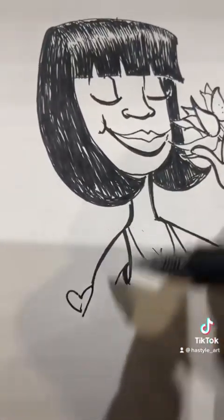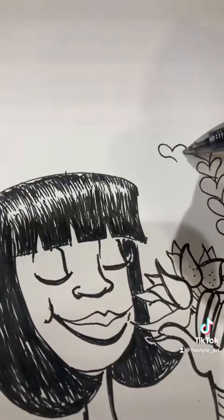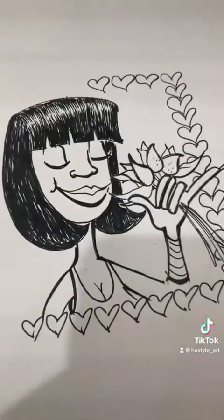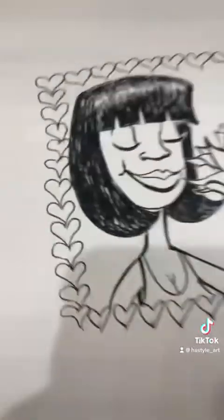I think I'm going to color this too. So let's give it a border — I'm giving it a border, and it's going to be hearts. I'm just trying to switch it up, be different, instead of regular lines. So it's kind of like a frame.